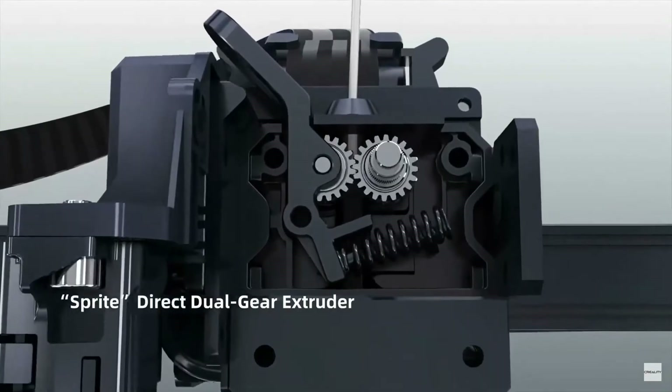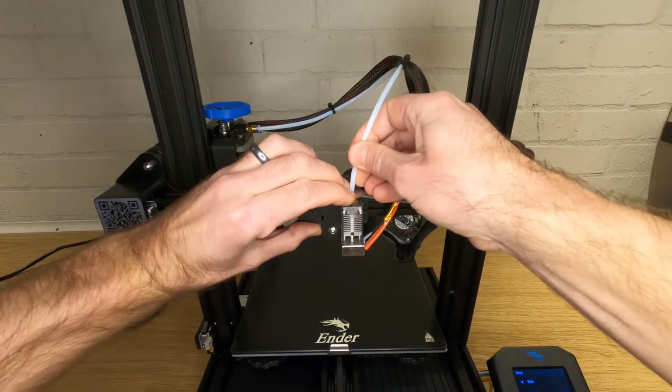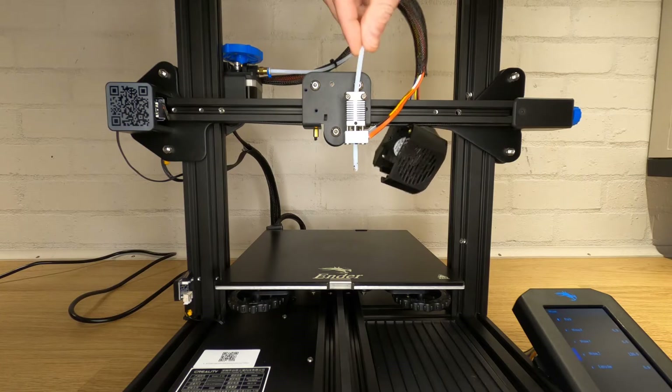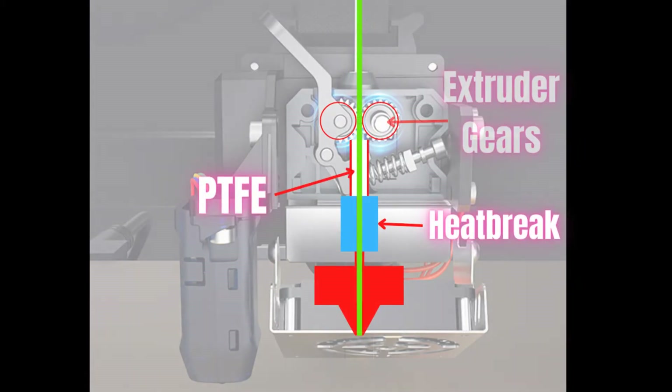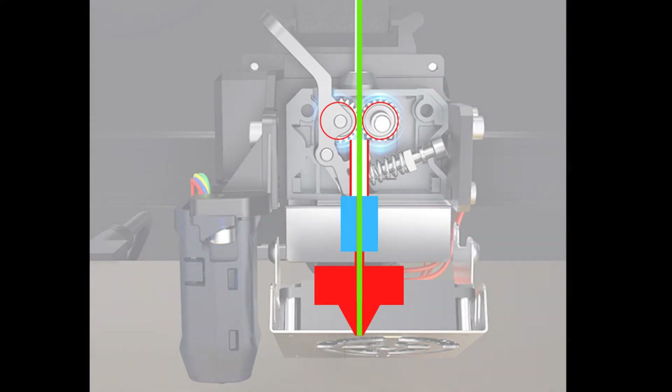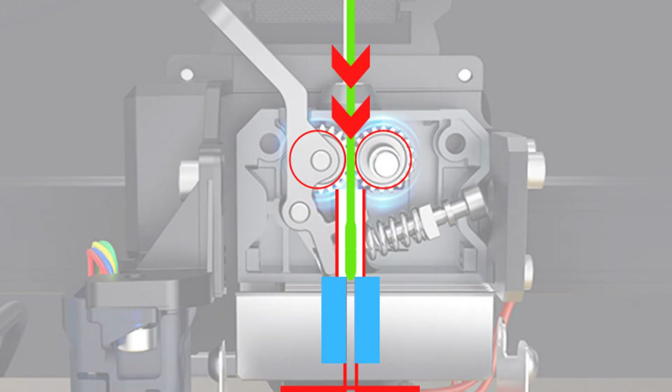So what causes a clog and why is a clog on this particular 3D printer so difficult to fix? The Ender 3 S1 Pro, along with some other printers, has a direct drive extruder but also has an all-metal hotend. Any printer that has a section of PTFE tube between the extruder and the nozzle is generally easier to clean out because the non-stick PTFE tube means there's a section that can be removed and the clog cleaned out. On the S1 Pro there is a small section of PTFE tube but it's trapped in the small gap between the heatbreak and extruder gears, and this section is not removable without taking apart your hotend. This means that if you end up with melted filament backed up near parts of the assembly that can't re-melt it again, you're going to get a clog.